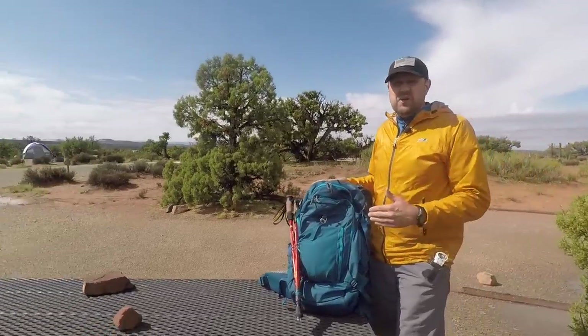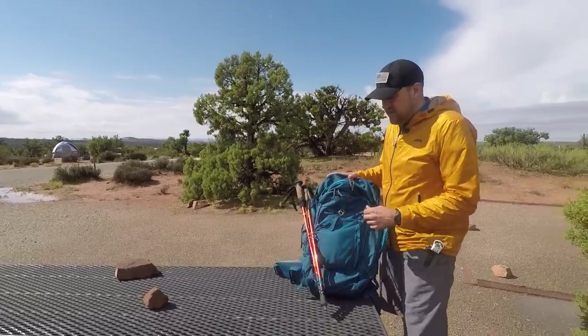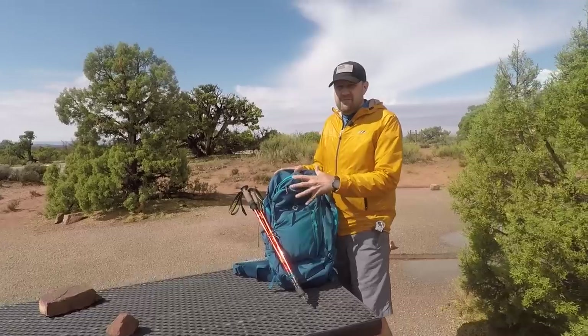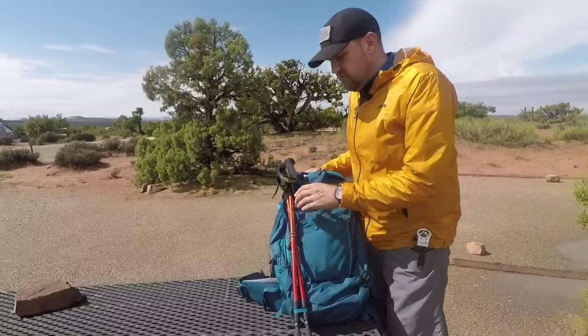But especially if you want to compress this bag and maybe not carry as much — like if you're going for a single day instead of a three-day hike but still need to carry extra things — it's good to have these side zippers. There are all kinds of things we're going to go over in just a minute and show you the inside of the bag and the usefulness of the Approach 45.